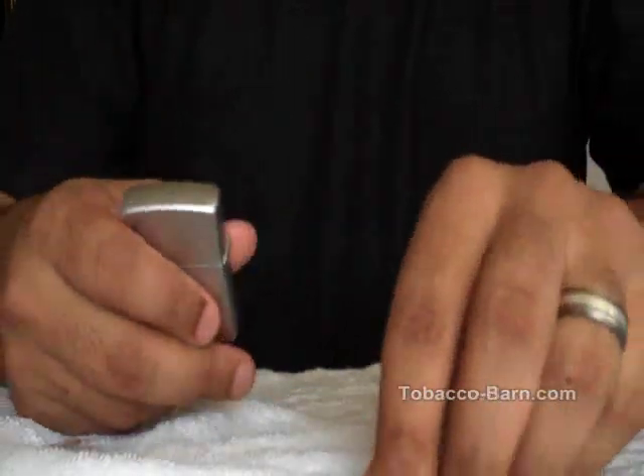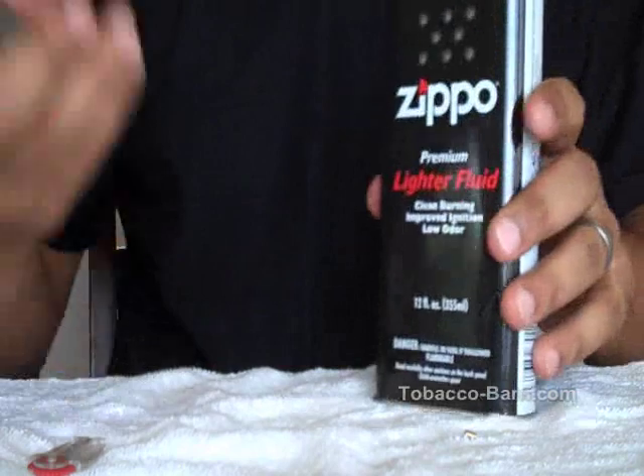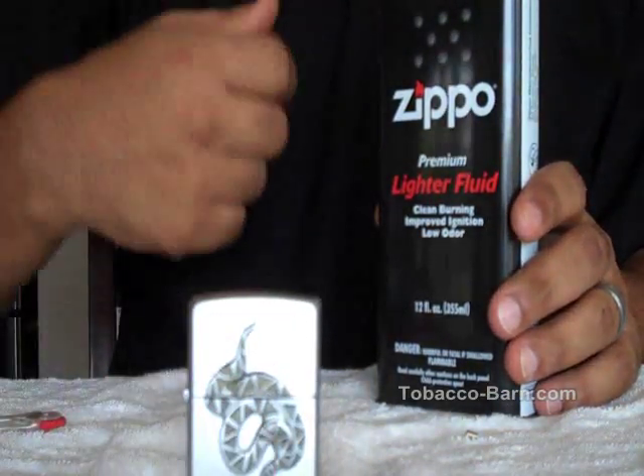There you have it. Once again, this video is brought to you by TobaccoBarn.com where you can buy your lighter fluid, Zippos, and extra flints. Thank you for your time. Take care.